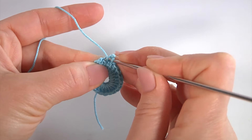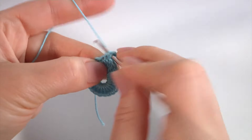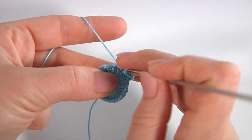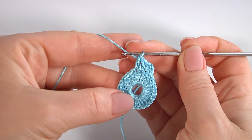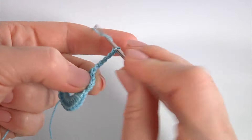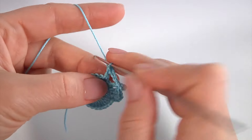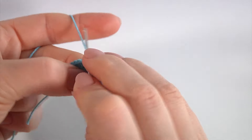Let's crochet round two. Make a chain of three to bring up the yarn instead of the first stitch. Yarn over the hook, insert the hook into the next stitch, and make double crochet — one, two, three. I have done three double crochet in a row. Then chain of eight for the chain space: one, two, three, four, five, six, seven, eight.